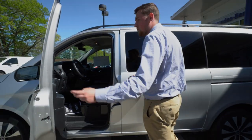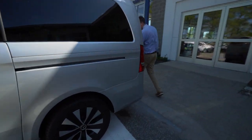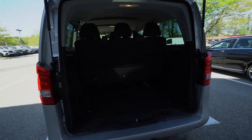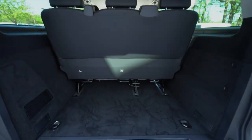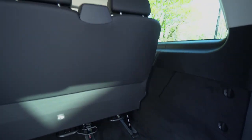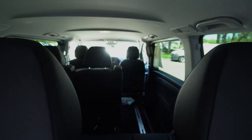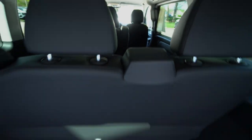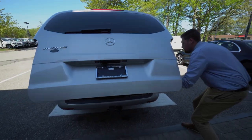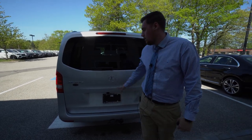Finally I will show you the rear hatch for storage. It's hydraulically operated and gives you a nice grab handle on the side. Plenty of trunk space here. You've got your latches for child seats on all those sides. There's a leather strap to pull it closed, a light outlet here, and again you've got your tow bar there. Rear wiper — pretty standard stuff.